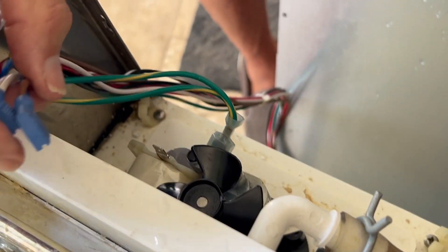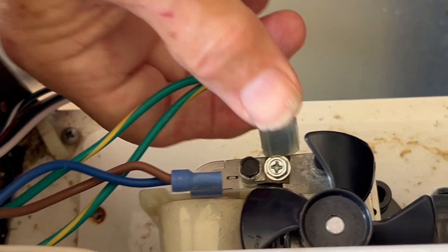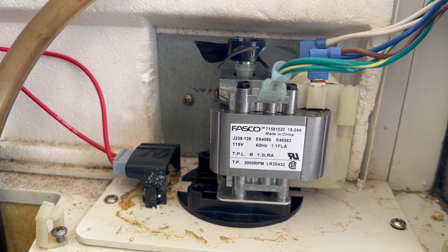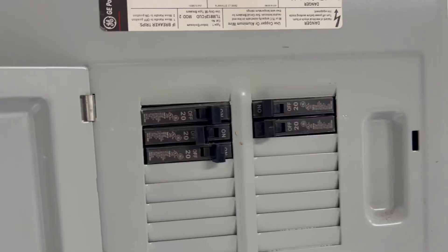Next, take all the plugs that you disconnected and reconnect those one by one. Make sure when doing all the electrical work that you have the circuit breaker off and that the machine is not live.